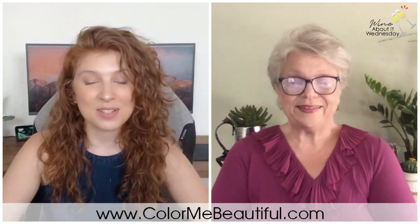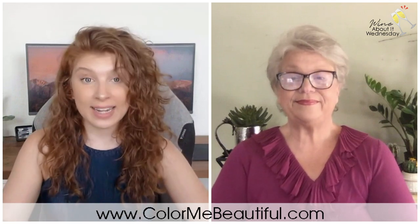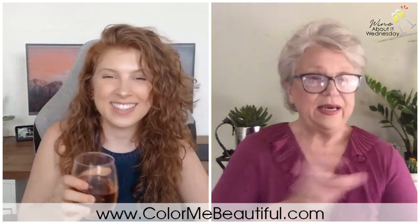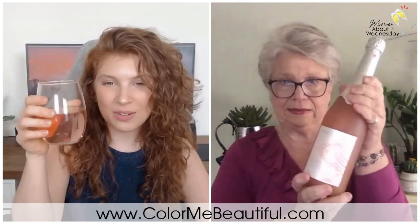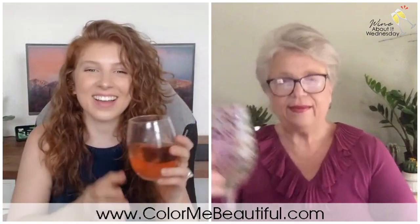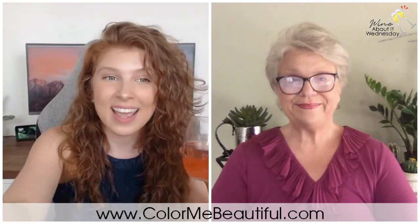For any questions about patterns or high contrast versus low contrast, answers will be provided. All images will be shared; you can comment below if you want to know your season — just send a message with a photo of yourself in natural lighting. Have a fabulous weekend and we'll talk to you on Monday.